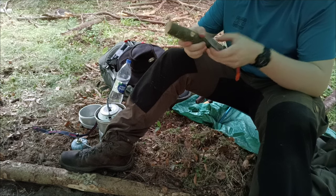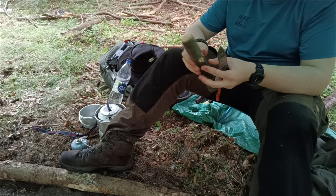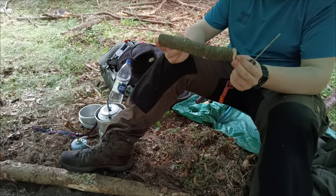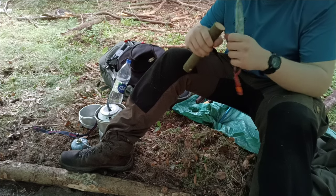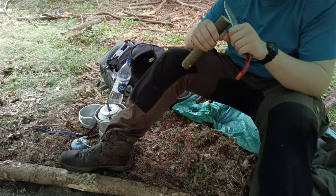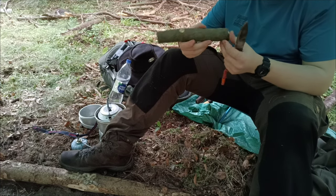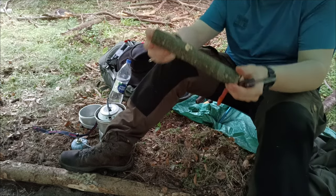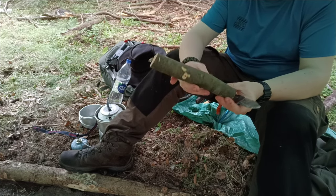It is important to note we need to be aware of what we're doing. If we are out with a group of people, we need to be more careful about them than ourselves, because they might accidentally walk into the way of the blade. All I've done there is go ahead and take the knots off.